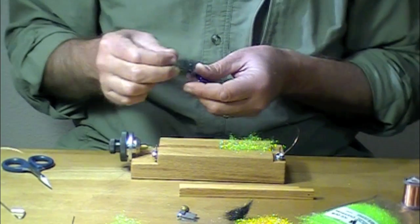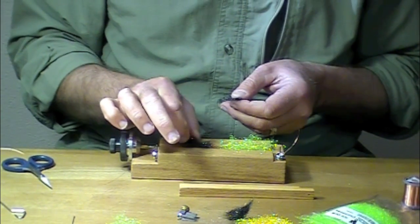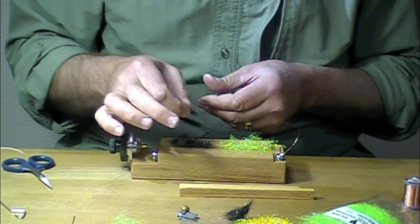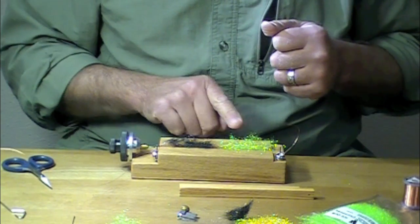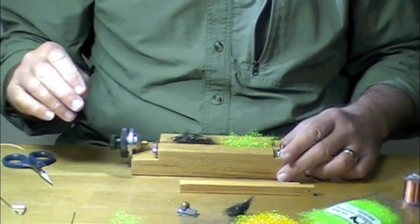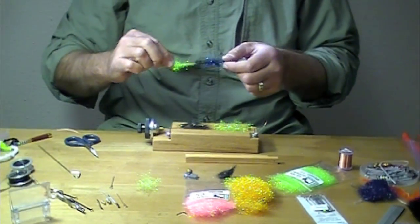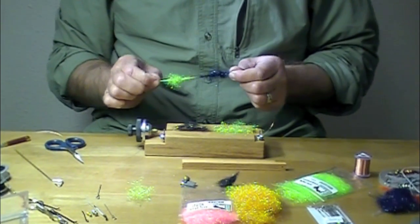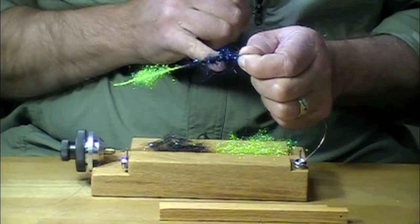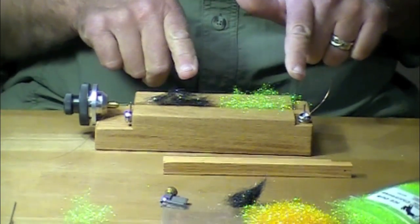A very, very useful color combination is chartreuse for the butt and black for the body. This is ice dub, and this is STS with a little bit of extra added to it. I'm going to tie this dubbing brush in the style where I have two fuzzy portions separated by a thin portion. There's a little bit of blue ice dub mixed in with this black too. So I've got my dubbing laid out there.